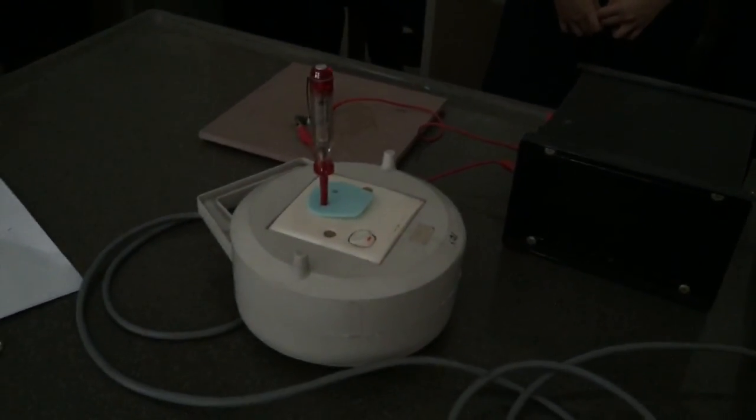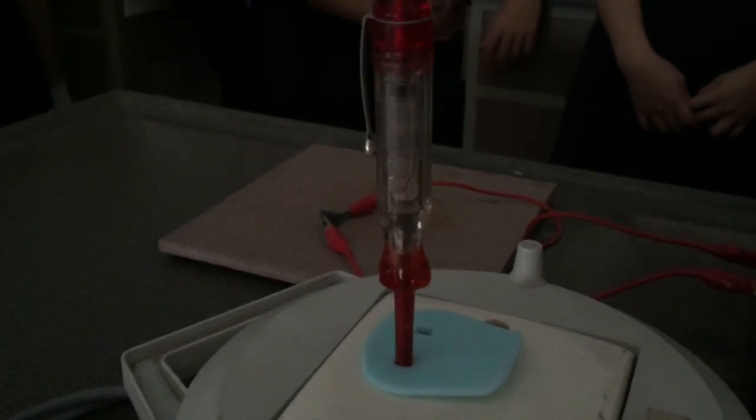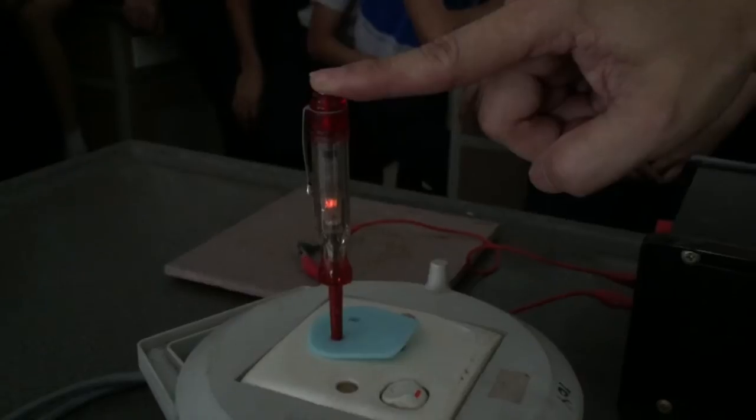It's on. Now, how do I know that the current is flowing? Current flows.